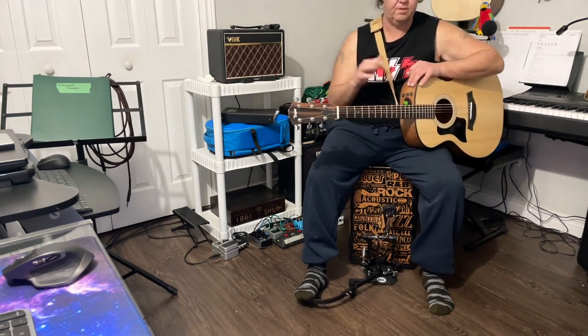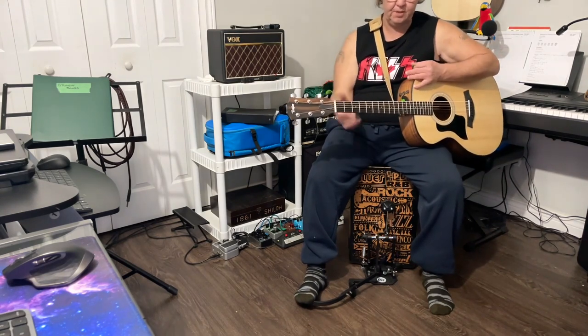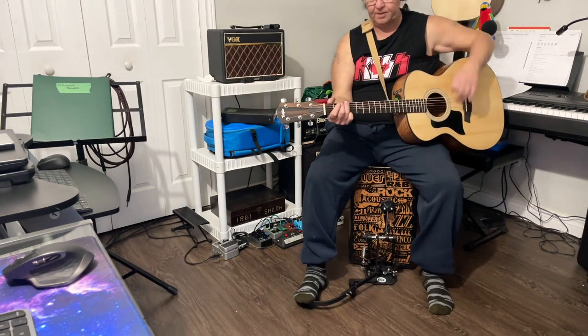I definitely have some work to do, obviously. It's not like I was playing an actual song, but let's try something that I wrote — I don't have to sing it, I just have to play it.